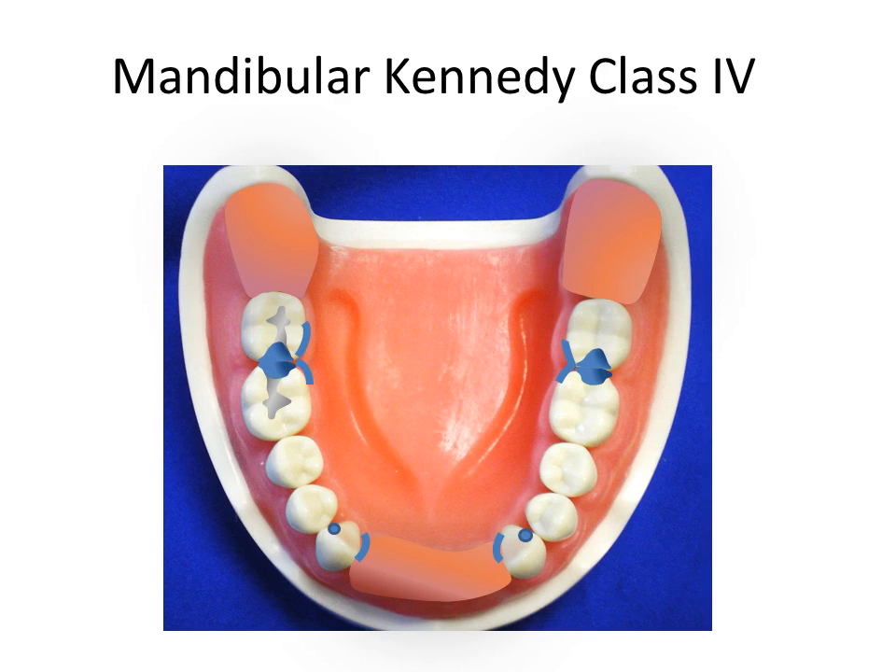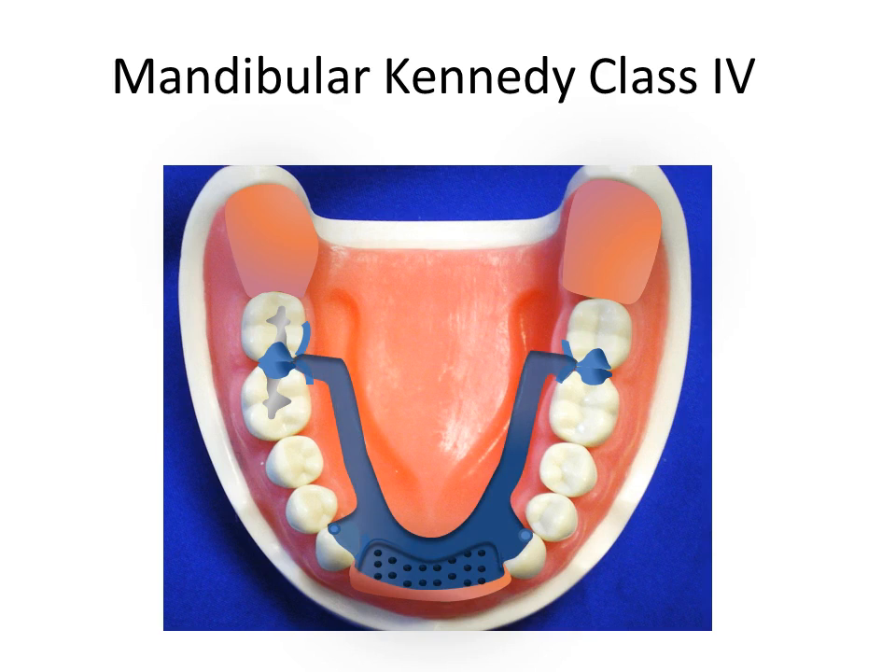The lingual bar is selected for the major connector. The anterior area is well healed and a metal base is selected. Beads are used to retain pink acrylic and teeth; in cases of limited buccolingual arch width, mesh may be considered to retain an acrylic base. Embrasure clasps with 0.01 inch undercut are used to provide retention. Reciprocation is provided with cast bracing arms. Retention is bilaterally balanced, with both buccal and lingual retentive undercuts acceptable and bilaterally opposed.